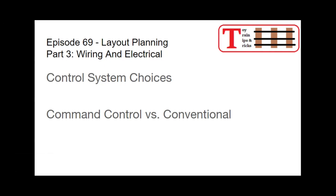Hello again, this is Mike with Toy Train Tips and Tricks, and today we are continuing the series on layout planning, going through the steps that I went through to plan the new version of my fun lines layout, that I began actual construction one year ago this month.